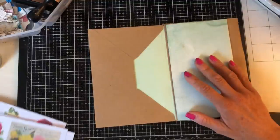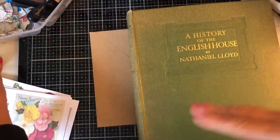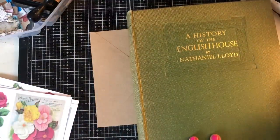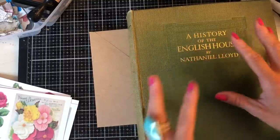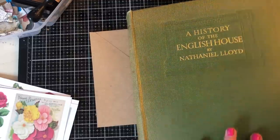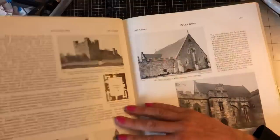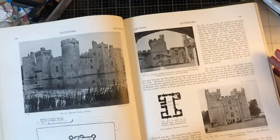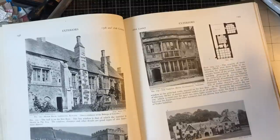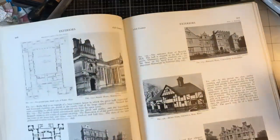I thought we could start with these, and then I'm going to take some images to marry them with. In my previous glue book junk journal series I tended to mix things like black-and-white images or kids' book images with other vintage images, so I'm going to try that same eclectic mix again. What I've got here is that lovely coffee table book - the History of the English House - but you could use any book you've got.